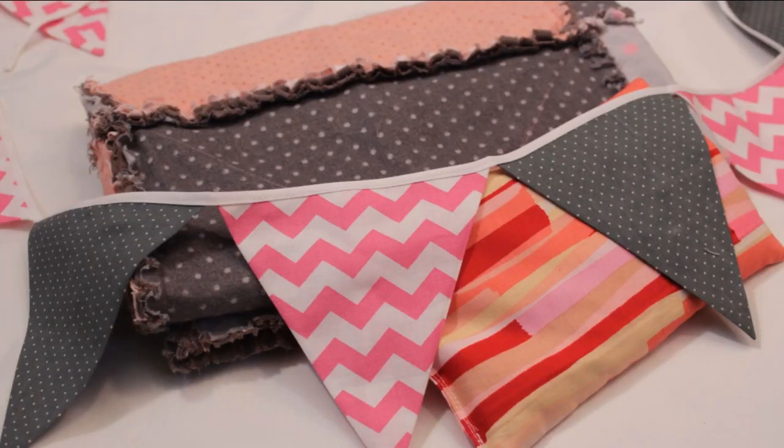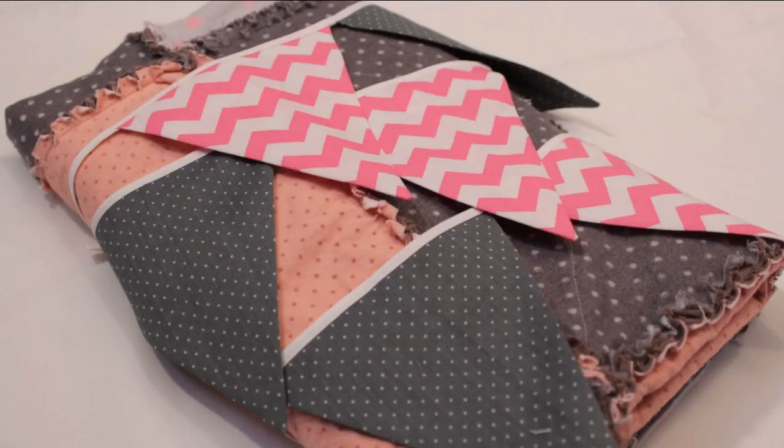I also made a heated rice bag and a small string of bunting to hang over the crib, and I was ready for the baby shower. I'll have the links to those two tutorials in the description box. I hope you like how my baby blanket turned out — it can be made in any size, in any type of fabric, and it will still turn out great. Don't forget to like and share this video if you enjoyed the tutorial, and subscribe for all my upcoming videos. Bye!